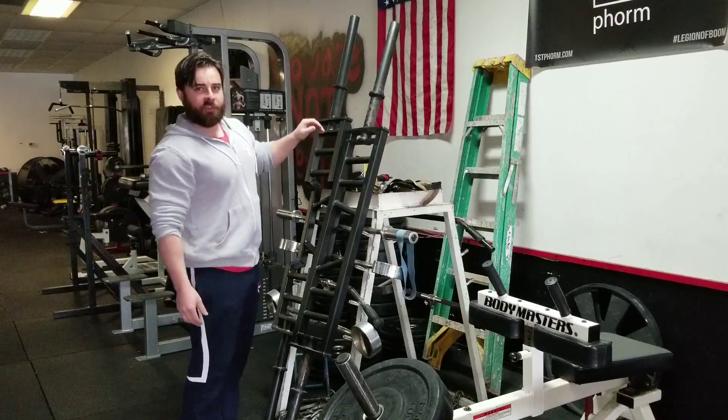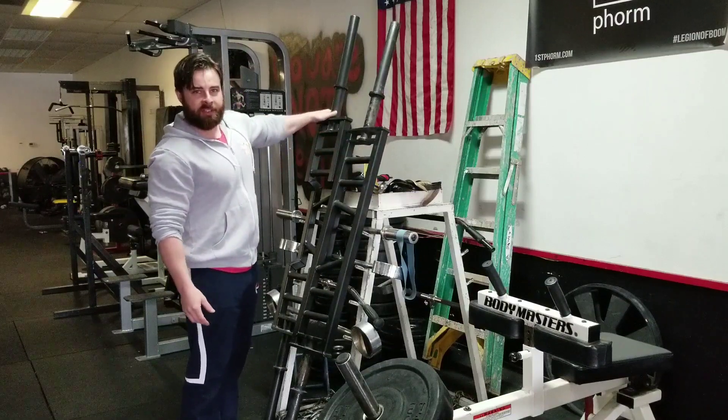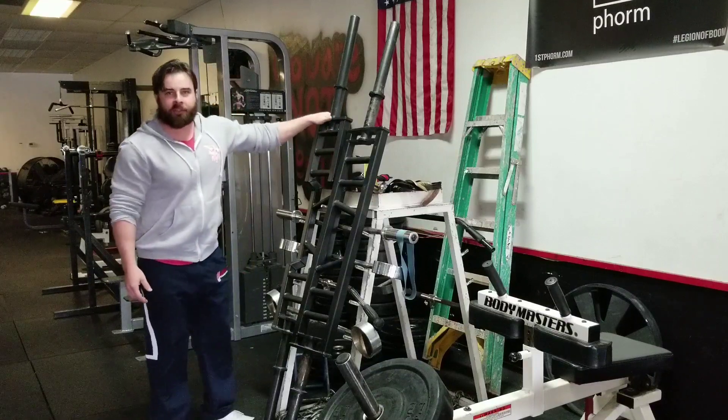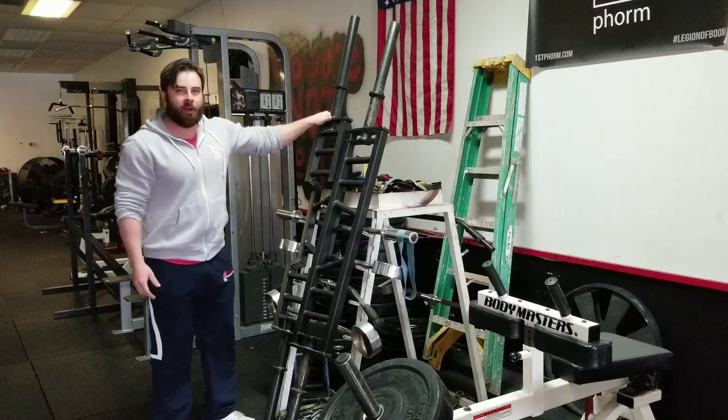Welcome to the Bar Athletic Club, the strongest gym in West Texas. This is another video about some of the bars we have in the gym.